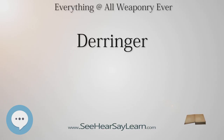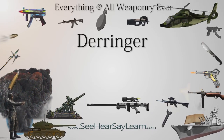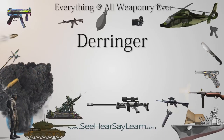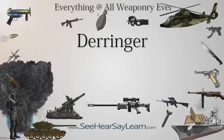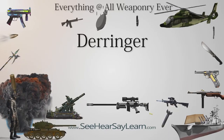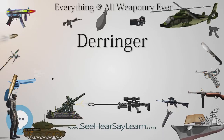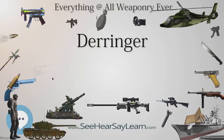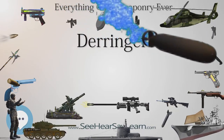A typical price was $15 to $25 for a pair, with silver-inlaid and engraved models selling at higher prices. The choice of buying a pair was in part to compensate for the limited power of a single-shot, short-barreled pistol, and to compensate for a design considerably less reliable than subsequent cartridge Derringer designs. Original Derringers are almost never found still in their matched pairs today.